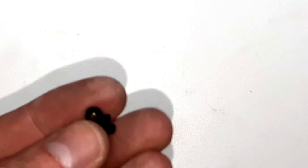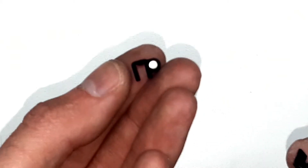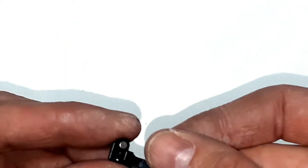Next we take the magnet, which is placed on the holder, and place it onto the trigger like this.